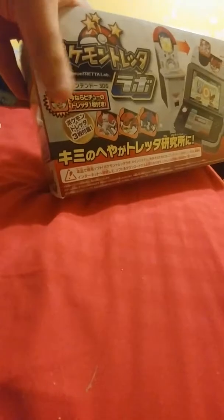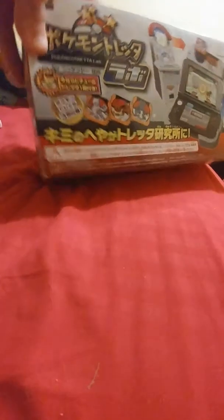And that's not the big thing I'm doing. Let me zoom out for a second. It's this big box — Pokemon Tretta Lab. I'm going to do an unboxing on this. Cool thing is, if I'm correct, this should be the launch version with the Pichu Tretta.